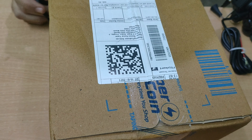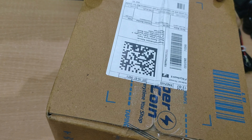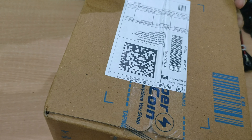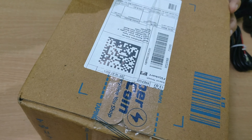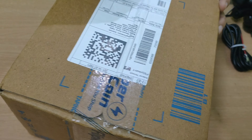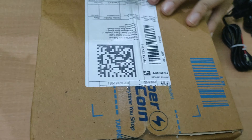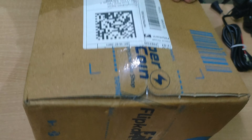Hi guys, welcome! Today we are unboxing Nova's NG1153 digital USB trimmer. It has a run time of 160 minutes. You will get another option if you have any new sales. So let's go ahead and unbox it and learn about its features.